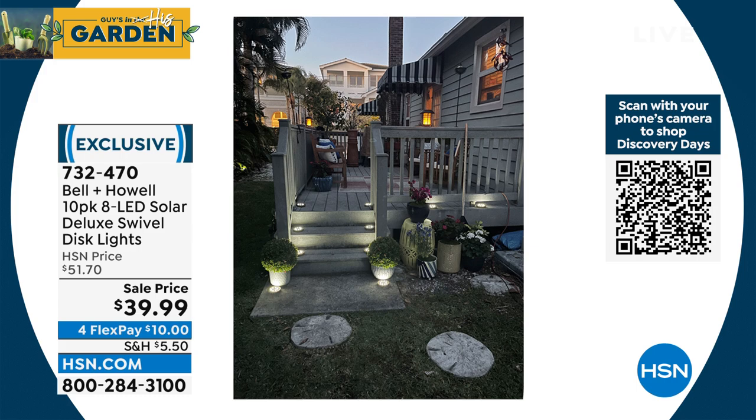Why buy them now on sale? $39.99. You could get these for free with a brand new HSN credit card — that'll cover your shipping, handling, and tax. All of that will be under $50, and we're giving $50 to anybody that signs up with a brand new HSN credit card.